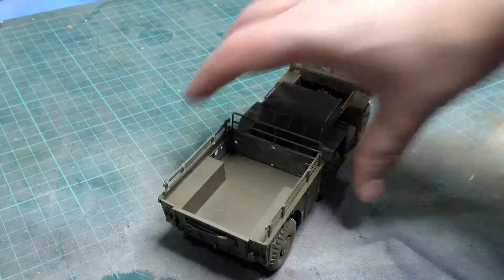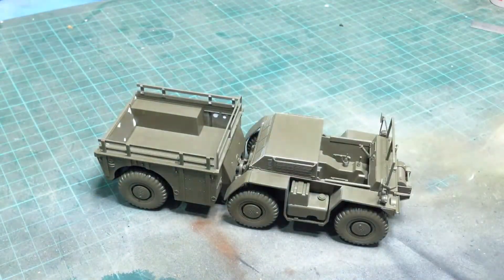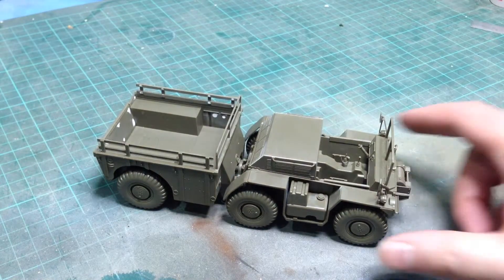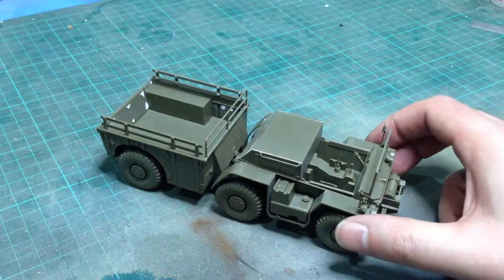If you're interested in the Gamma Goat, I'd recommend this because it's the only kit of the Gamma Goat that there is, as far as I can tell. I'm hoping that there will soon be some aftermarket super-detailing sets — it could certainly do with some. I think some etched sets will really set this off beautifully, especially for details for the winch controls, which seem a lot of its shortcomings.